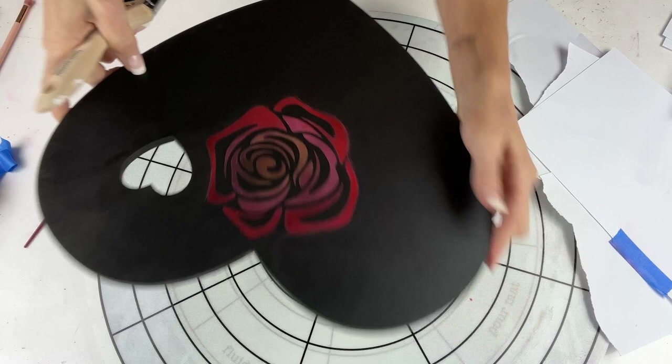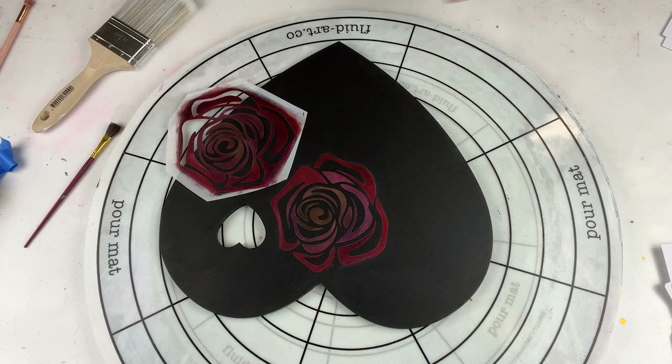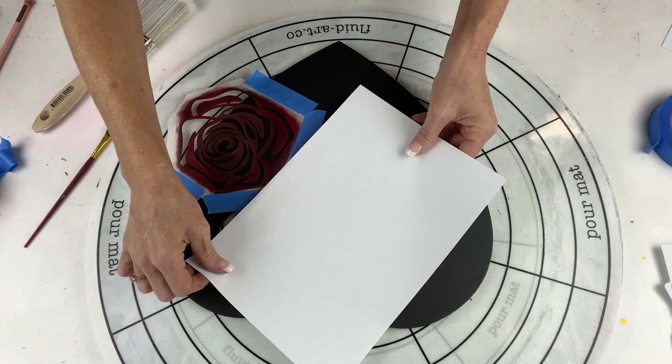If you're just joining us and aren't sure what this Piggy Love collab is about: a bunch of artists, including myself, were sent a wooden MDF heart by Fluid Art Co. We got to choose whatever type of art we wanted to put on it, and we're going to sell them with all the proceeds going to an amazing piggy sanctuary called Animal Farm.